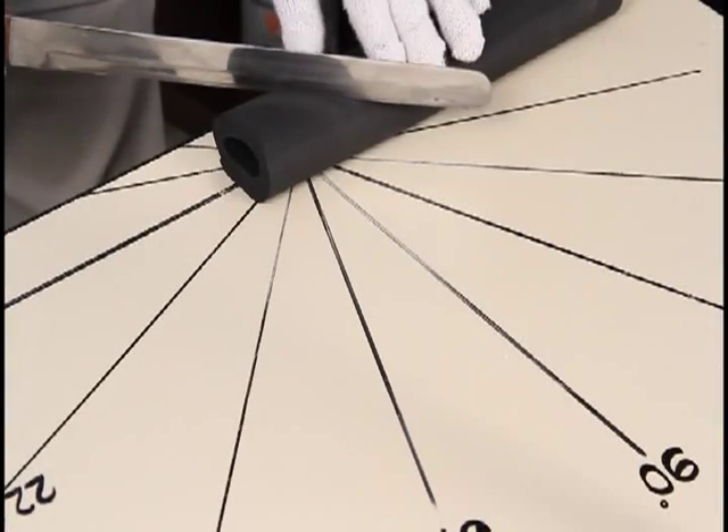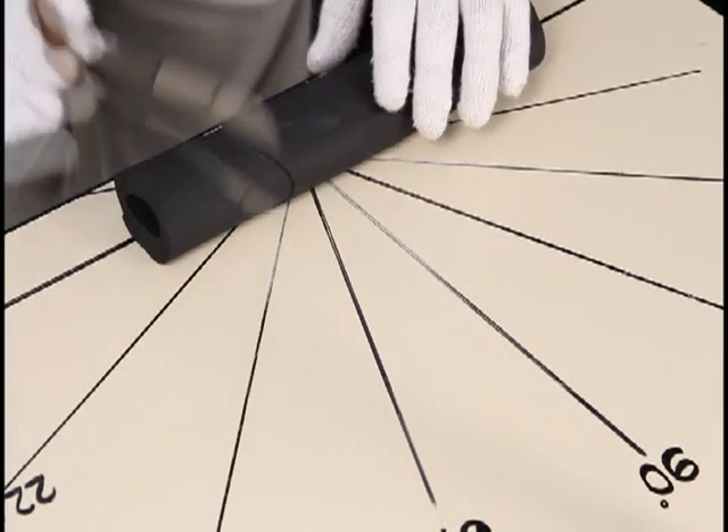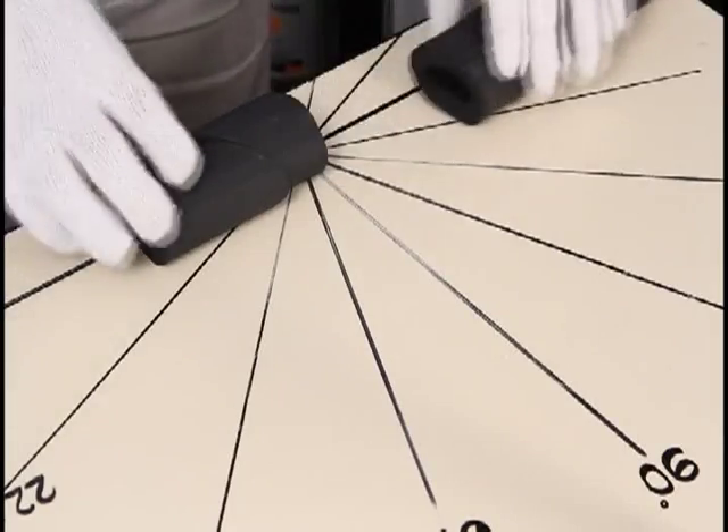Cut the elastomeric insulation at 135 degrees followed by the straight cut for a two-piece 90. This is a two-piece 90.